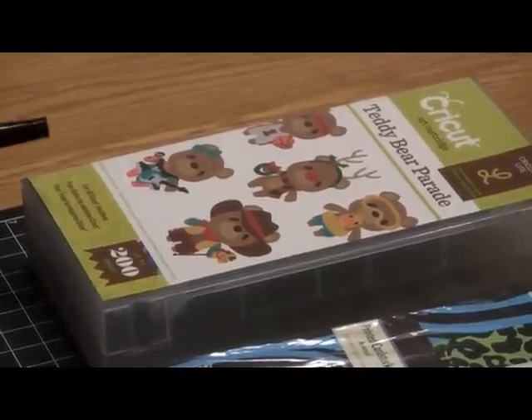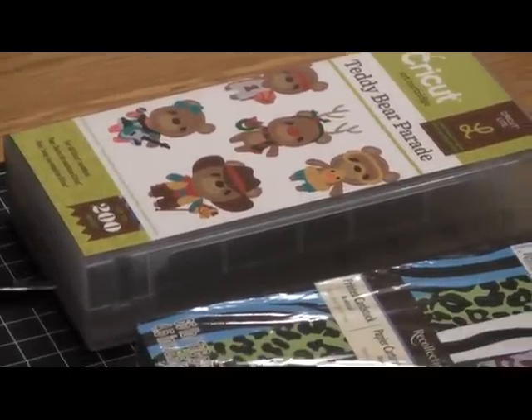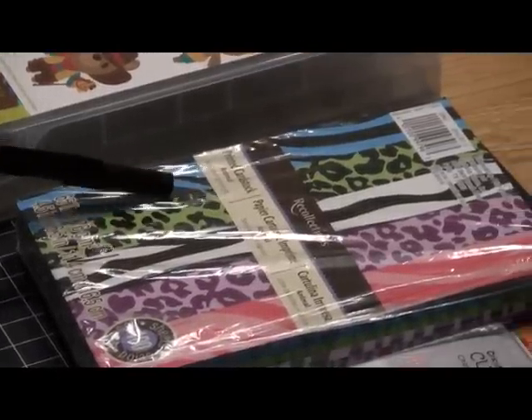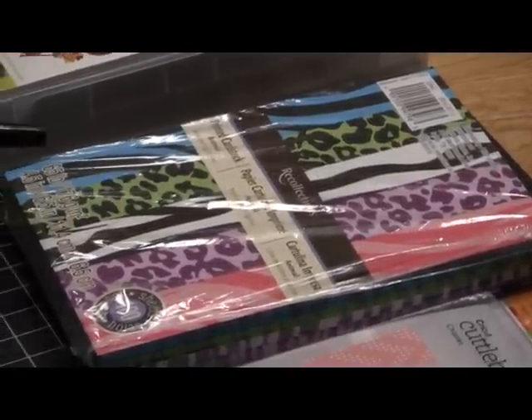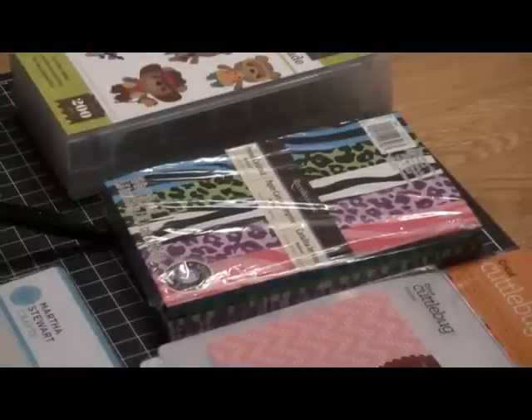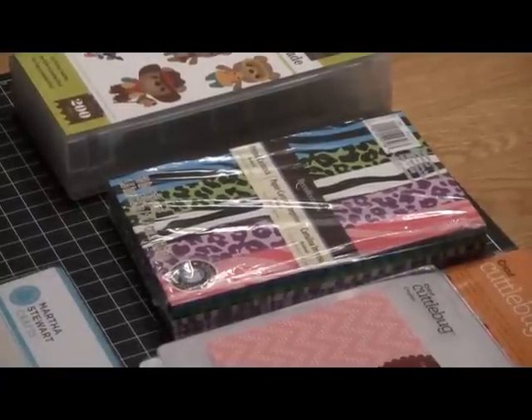It's going to be using the Teddy Bear Parade. I'm using some paper from the Printed Animal Cardstock from Recollections. I've really had fun with this — if you have an opportunity to get this paper, I think you'd really have lots of fun with it.